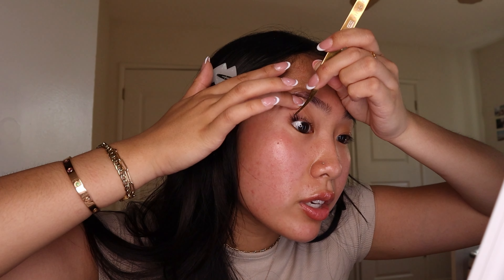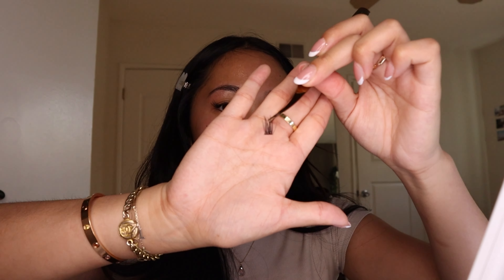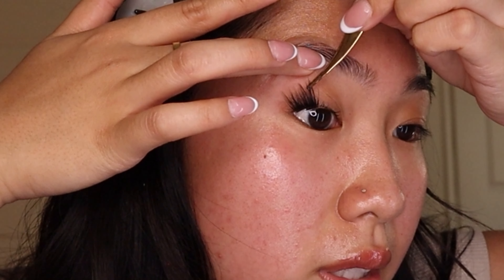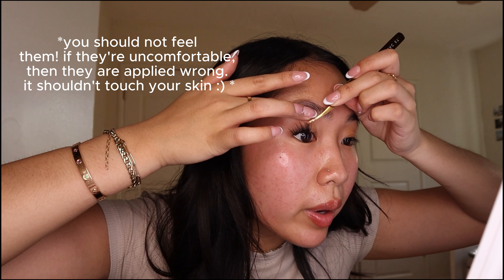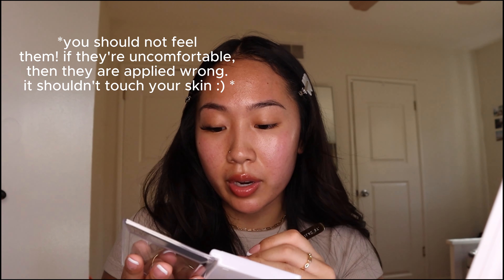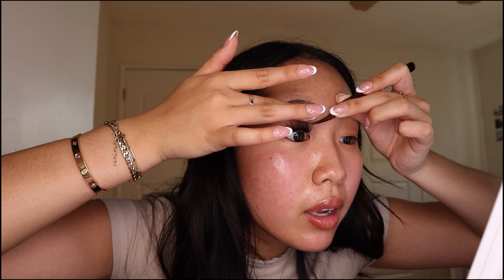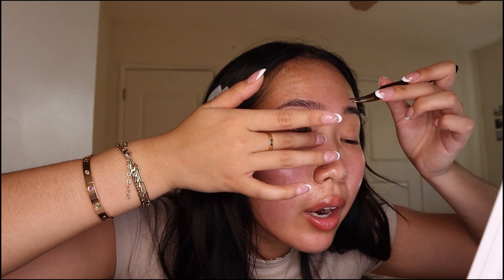Take the 16 millimeter lash, carefully remove it from the packaging, and hold it at the very end to make application easier. Then lift up your lashes and it should stick right underneath. We're going to do two 16s on the outer corner and the rest in 14 millimeters. I swear by this method — I love not having to wait for lash fills; I basically have a full set whenever I want.